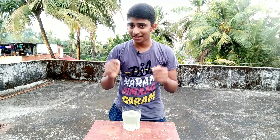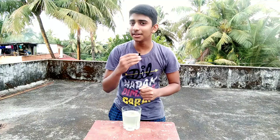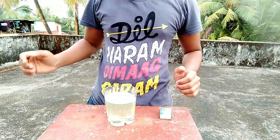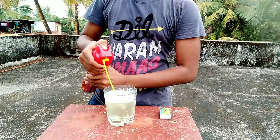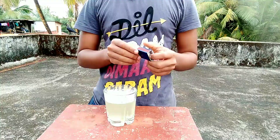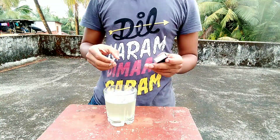Did you see that? It was really amazing. Now let's try it once more — with the same water we can try this again. You can see how bubbles are coming from the water.